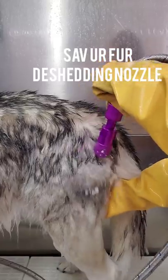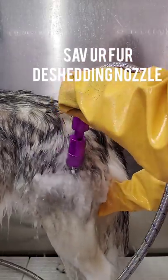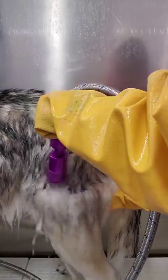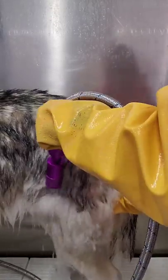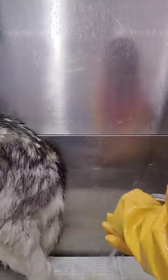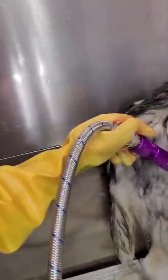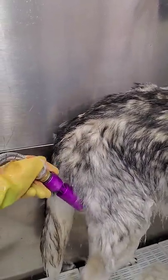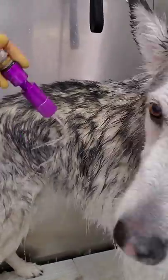Now we are going to switch over to my Saviour fur nozzle, which is a de-shedding nozzle. It's used to remove as much undercoat as possible while she's in the bathtub. This will prevent hair from blowing all over my shop when I blow-dry her. This is a remarkable tool that I would suggest to not only groomers, but pet owners themselves. It can be attached to any shower head.